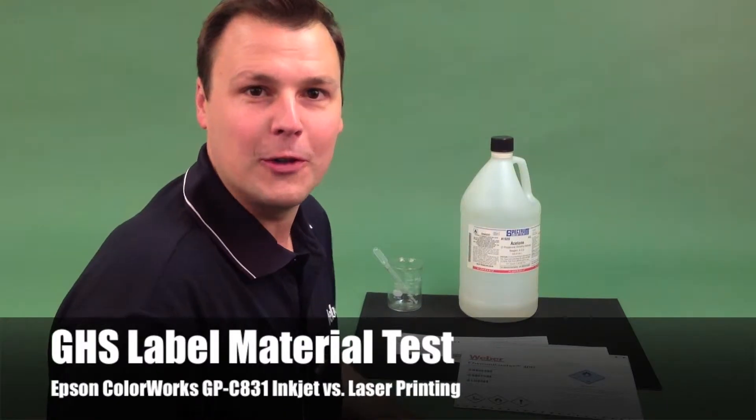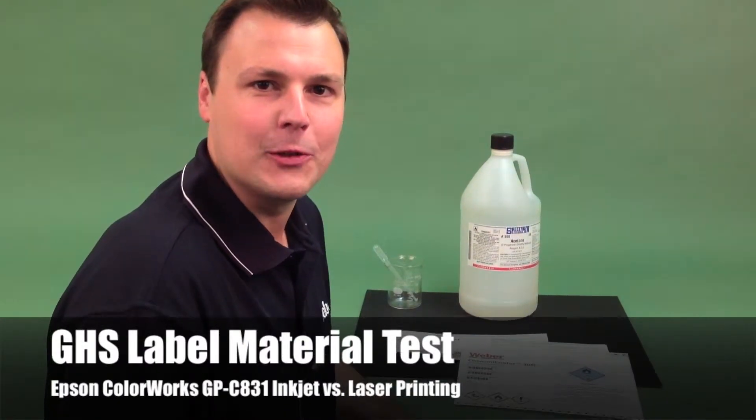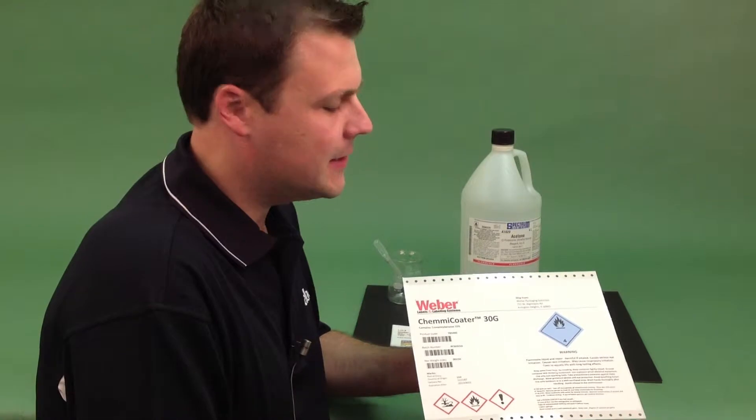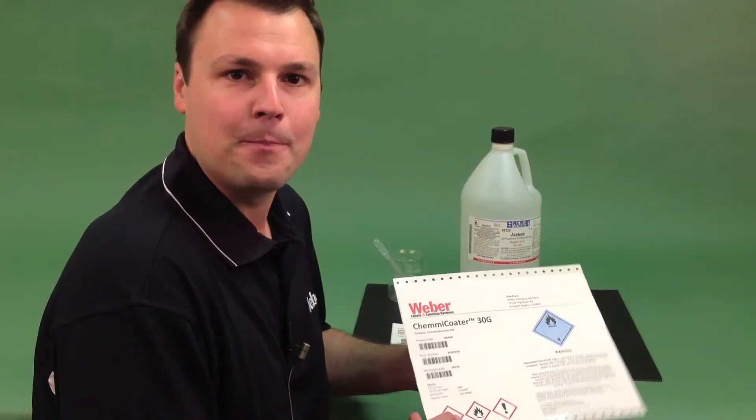Hi, I'm Paul Johnson, Vertical Markets Manager at Weber Packaging Solutions. Recently, we did chemical resistance testing on our FlexTuff IJ materials and the inks from the Epson GPC 831 color printer. In that testing, we subjected the ink and material to about 20 different common solvents and lubricants, and the results were better than any material we've ever seen at Weber before.